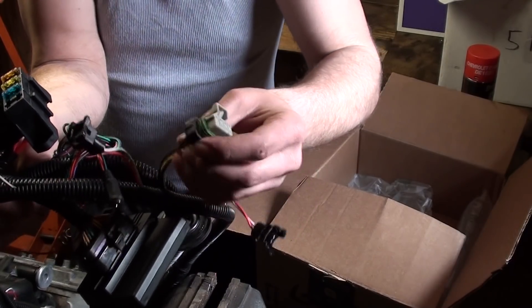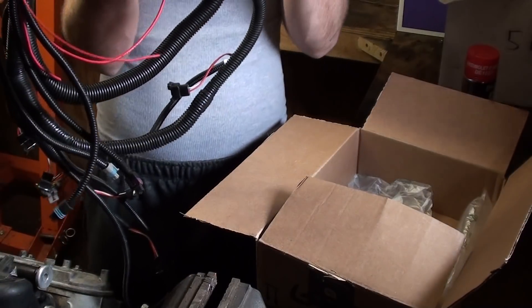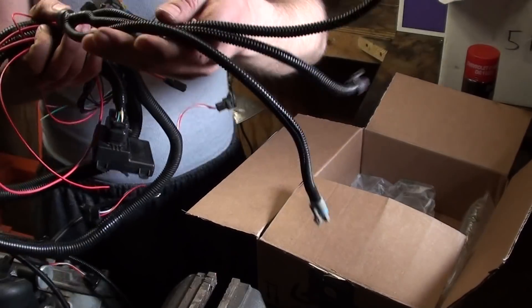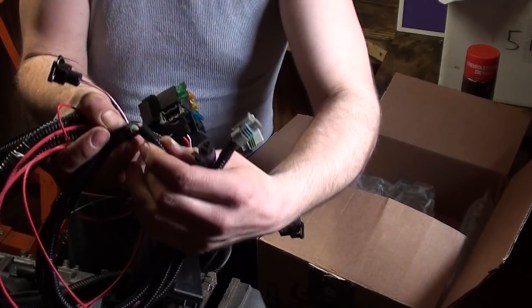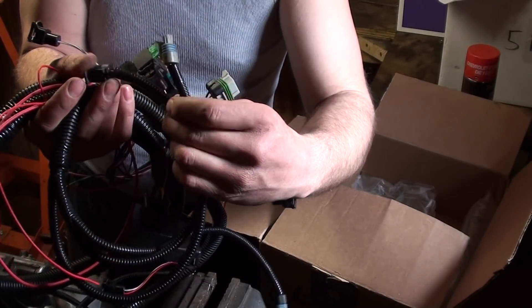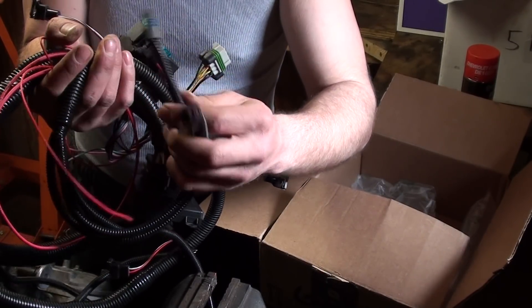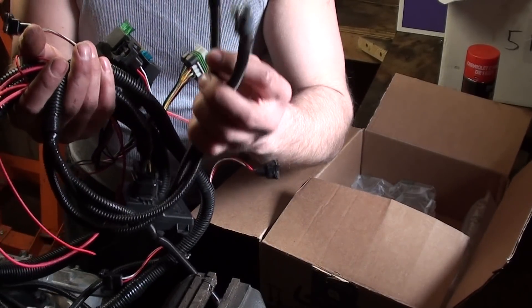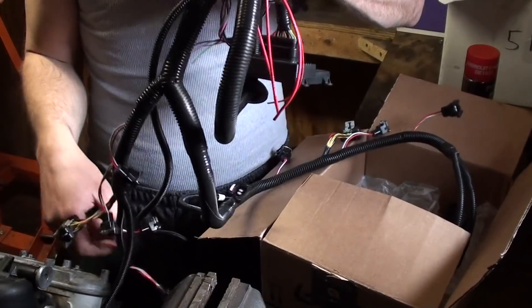Every one of these wires is labeled — this one is for your driver-side coil pack, with the description printed right on the wiring. At the end of the driver-side harness you have three lines: coolant temperature sensor, throttle position sensor — definitely mandatory — and orange-and-white which should be your air intake temperature sensor.